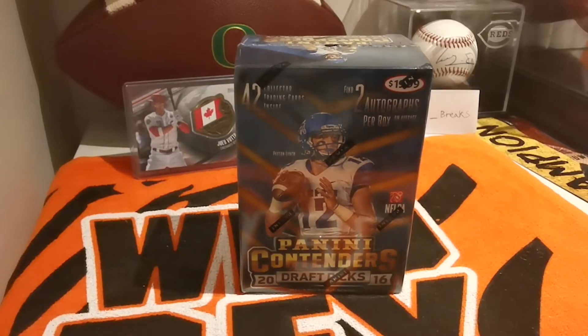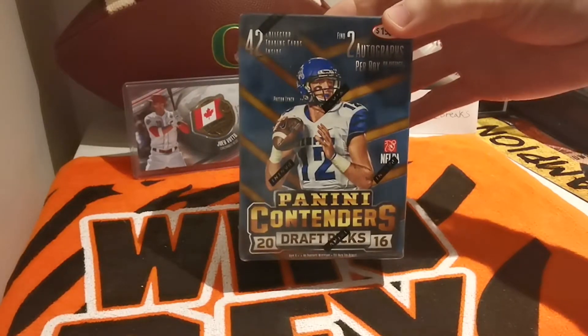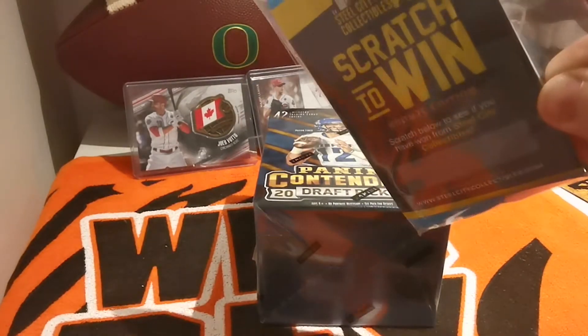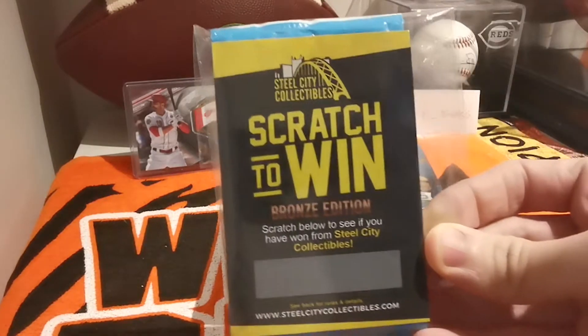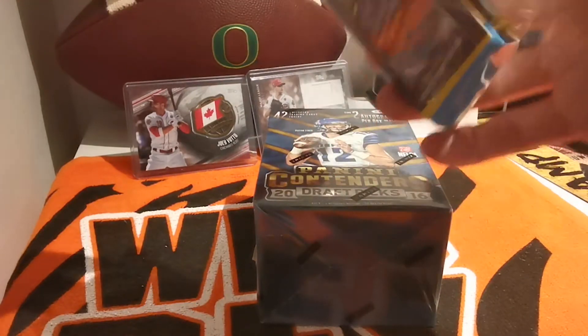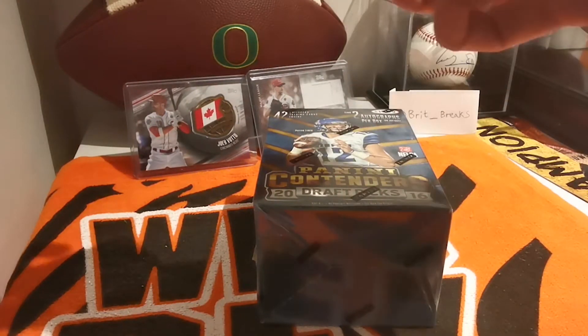What's up guys, Brit Brakes here and we're on to day two of our combine brake series, on to 2016. First thing before we start, we've got a nice little bonus here from Steel City. This box was bought from them, so let's see what we get in this little bonus pack — always nice to get three cards.